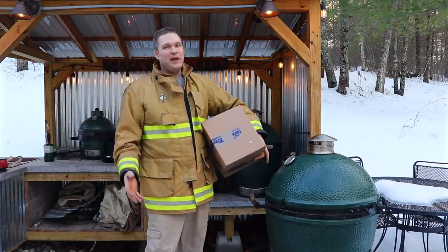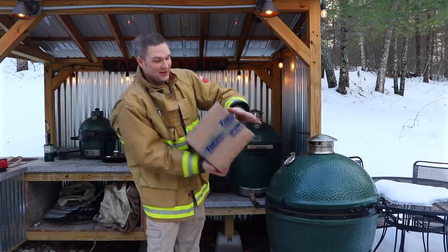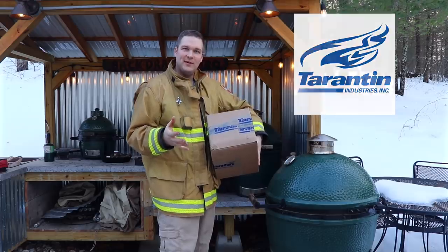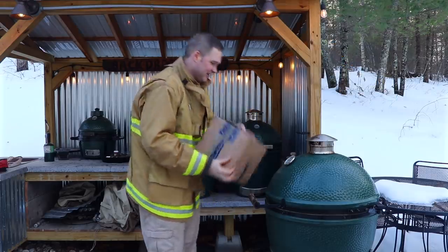Hey neighbors, it's Pete with Backdraft BBQ. I just got a box in the mail — it's got the Territon tape on it, which is the big Green Egg distributor up here in New England. My buddy Jay hooked me up large. Let's take a look.